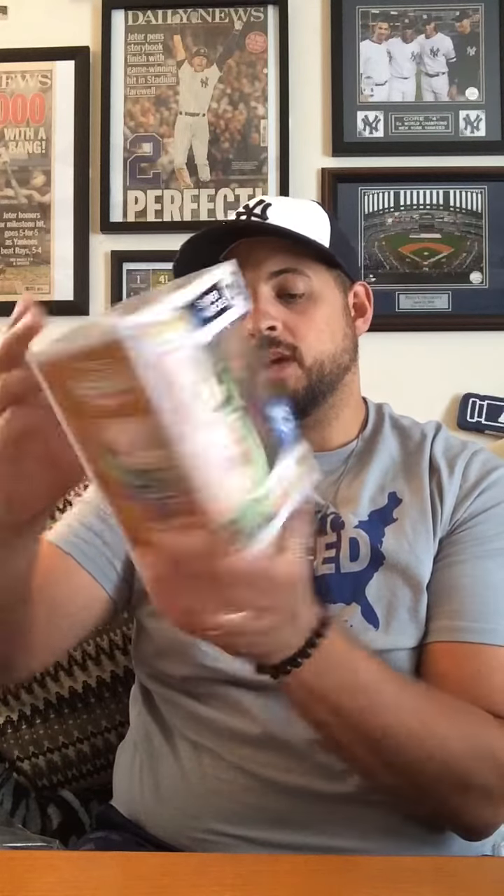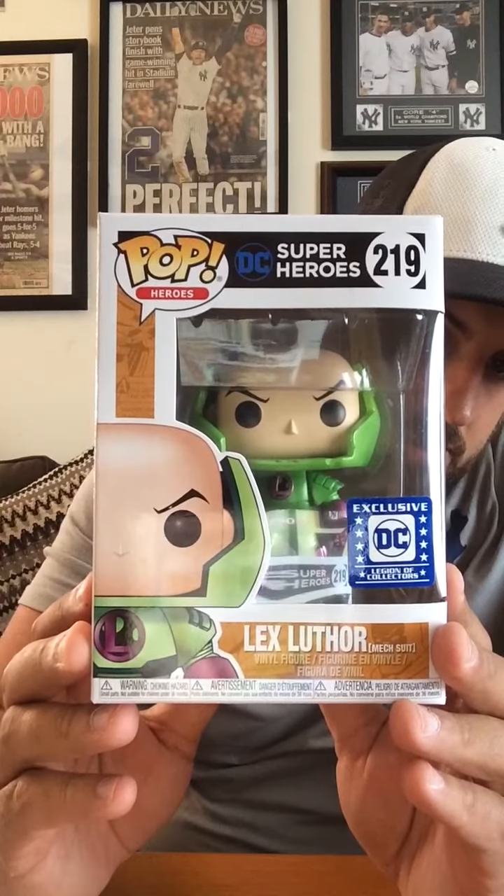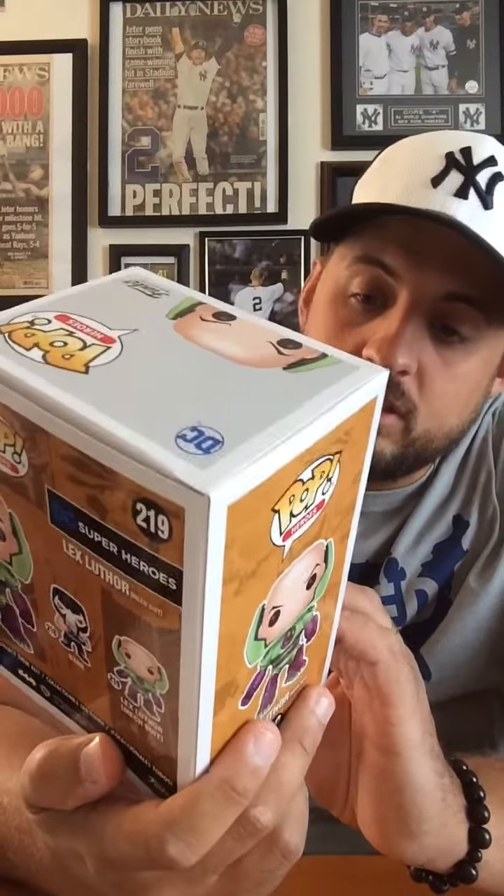Two pops! I believe the last three Marvel slash DC boxes I've gotten have all had two pops in it. The Wonder Woman box had two pops, and the first appearance of Avengers was the last Marvel box. And here we go with this — this is the pop I did not know about. This is Lex Luthor with his mech suit. There you can check him out right there. Lex Luthor — you got a Superman villain, pretty neat.